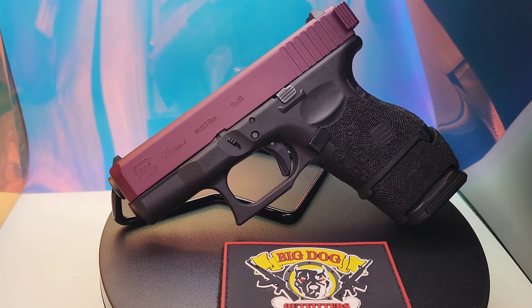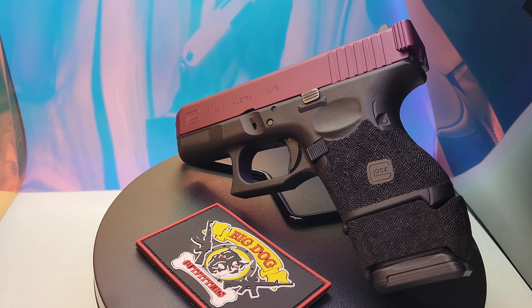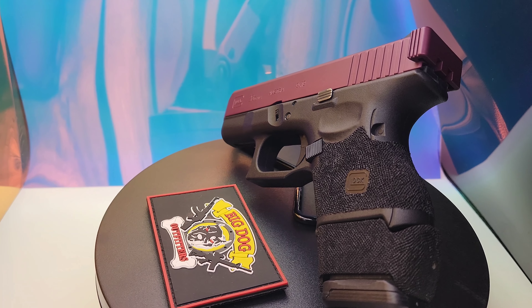Had Andy do a nice trigger guard undercut, remove the finger grooves and stipple on the grip and magazine sleeve.